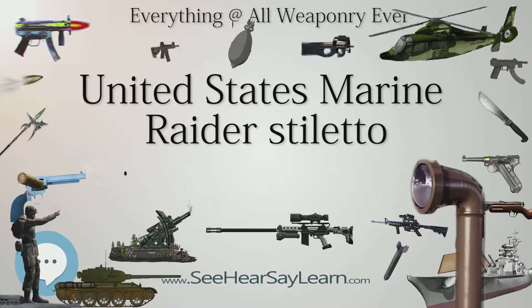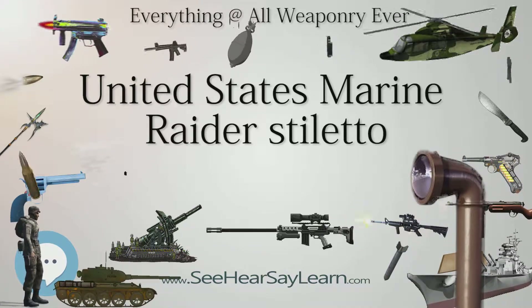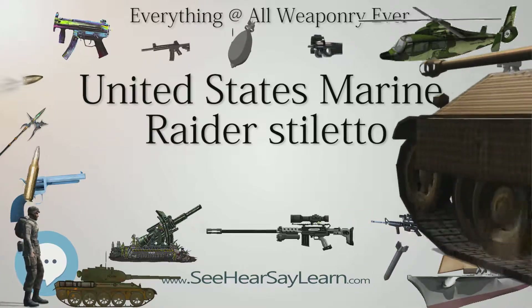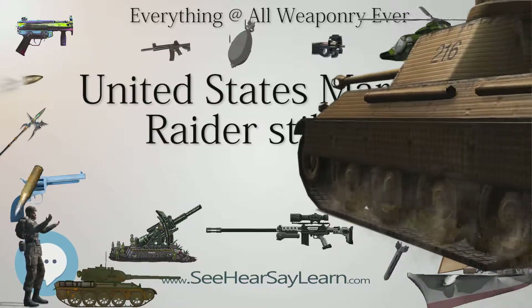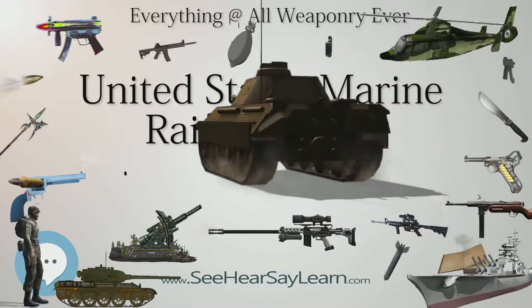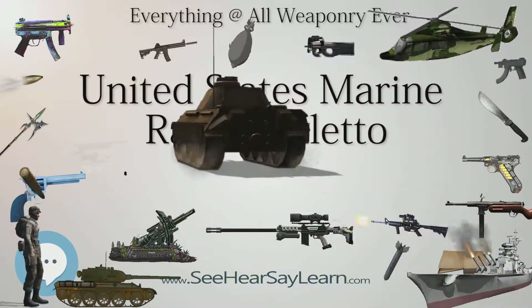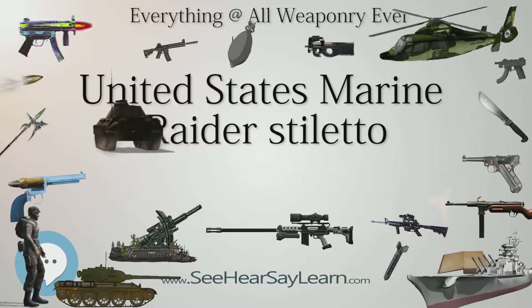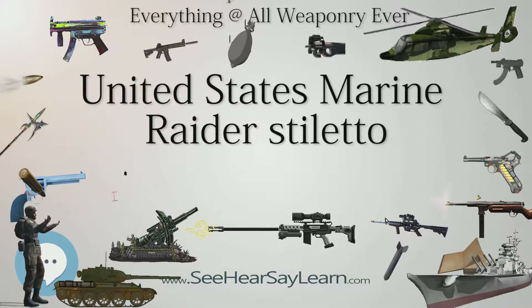M.G. Oscar F. Petras, USMC Retired, also noted that the Marine Raiders found they could fit the sheath behind the standard-issue M1911 pistol holster by inserting the sheath body between the holster body and belt attachment flap, and tying the tip of the sheath and holster together with the tie-down thong. This gave more room on their web belt and made both the pistol and stiletto available to the right hand.